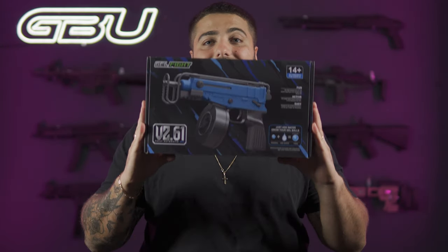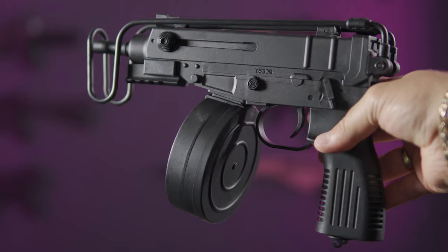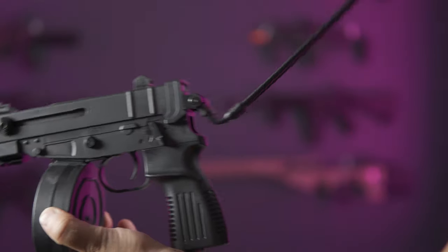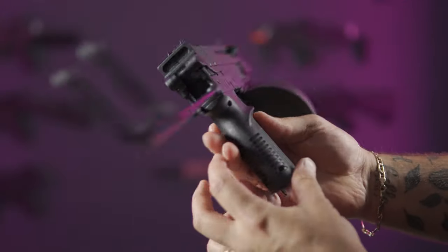Hey guys, Josh here from GBU. Today I bring you a brand new SMG to hit the market — it is the Gel Fight CZ Scorpion Fully Automatic Gel Blaster. So let's jump straight into this and show you guys the key features and why the CZ Scorpion is an absolute little banger added to our inventory. Let's get into it.